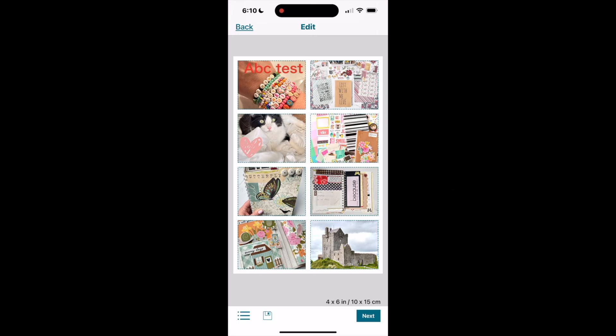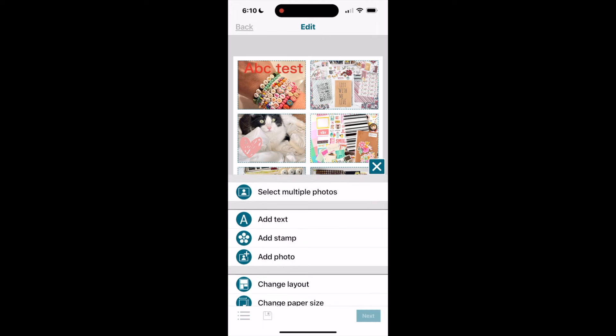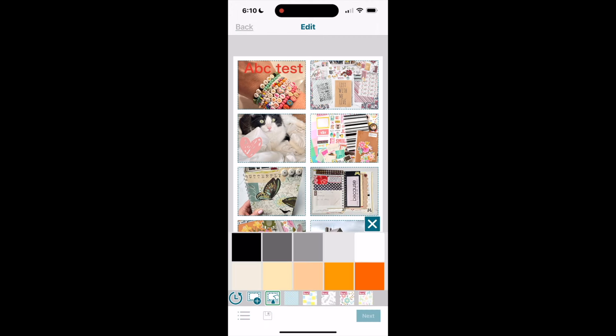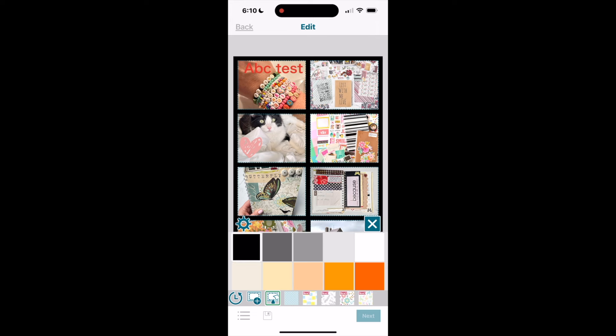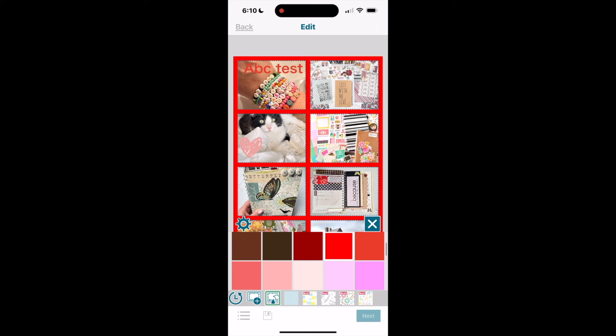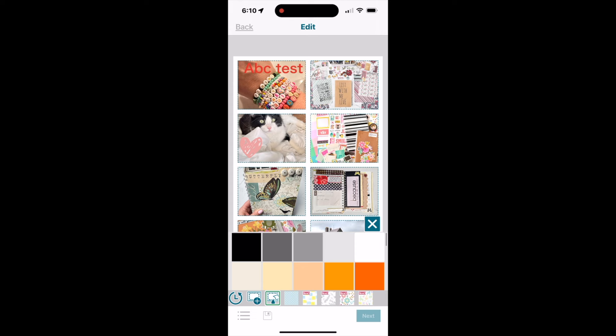I can also change the background by clicking the three dots and selecting 'change background.' I see an array of different color options, and when I select a color you can see the white background changing to that color. You set the color you like and then print.